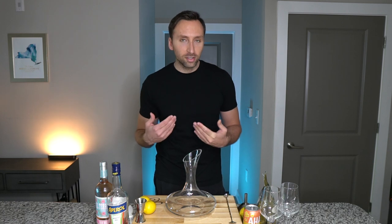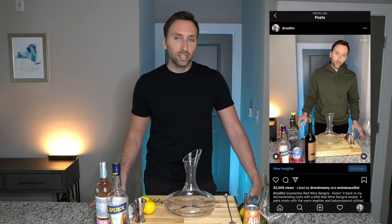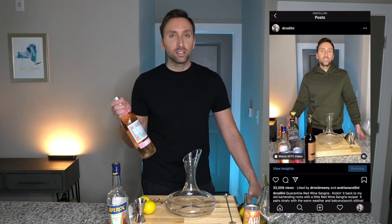What is going on everybody? Welcome back to another edition of Quarantine Cocktail by yours truly, Dr. Cellini. For those of you who didn't watch my last video, you should go ahead and check it out on Instagram. I did a red wine sangria and today we are doing a rosé spritz sangria.